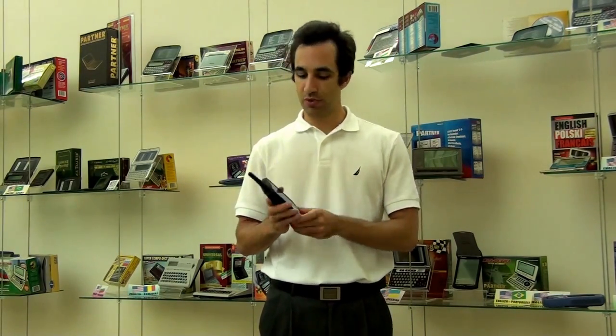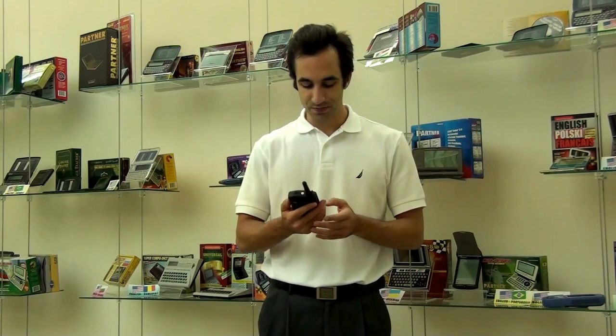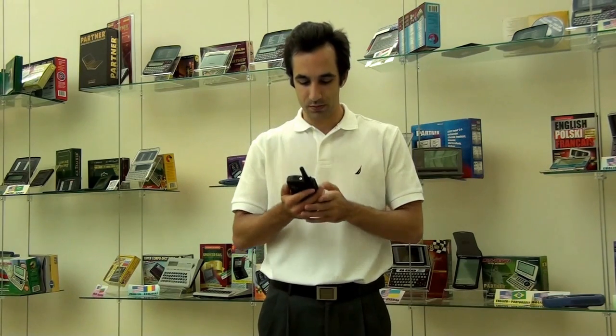For one, it's a two-way say-anything voice translator. This means you can press a button, say whatever you want, and it will translate it for you in both directions. We'll try it out here. 'You're welcome.' — 'Prego.'